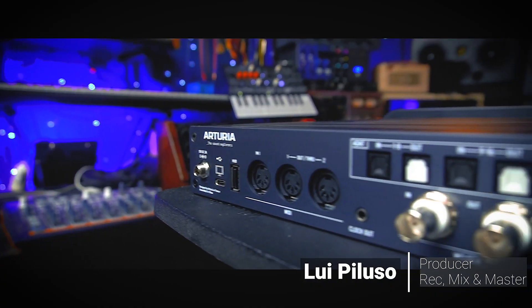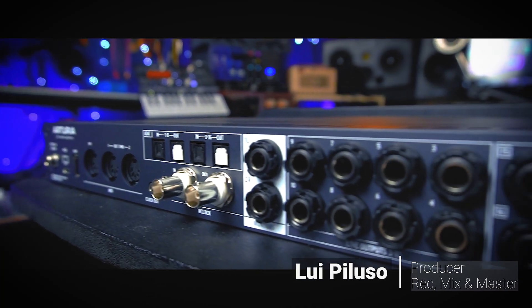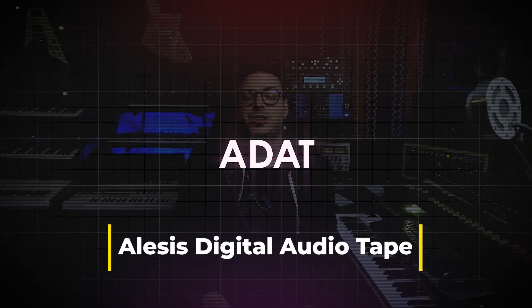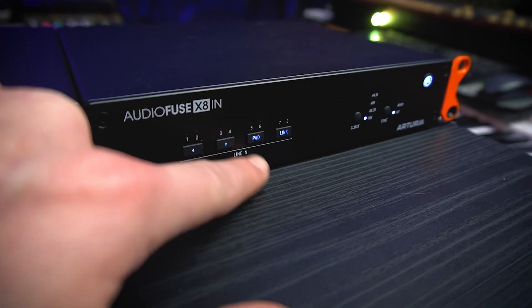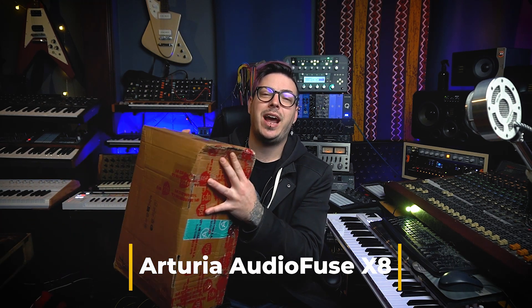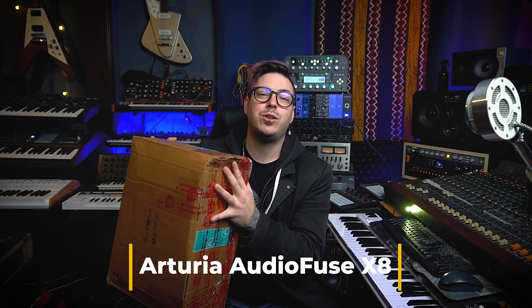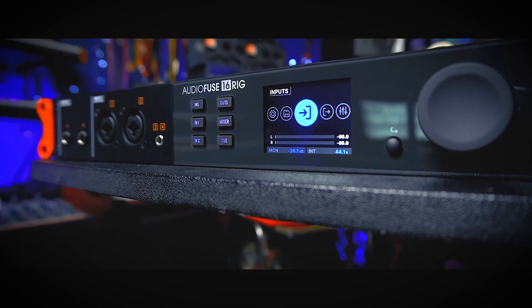My name is Luis Piluso and this is my YouTube channel. Today we're going to talk about something essential in modern day recording interfaces: ADAT digital connections using a Toslink cable. Specifically, we're going to talk about how ADAT works and how we can use it to expand our audio interface, using the new Arturia ADAT expander, the AudioFuse X8, designed to work with the AudioFuse 16 rig.